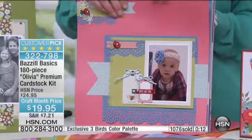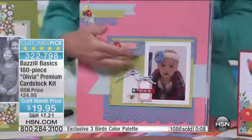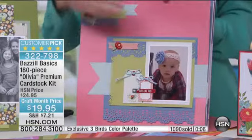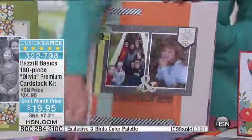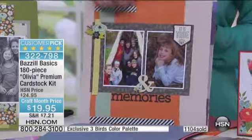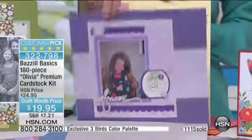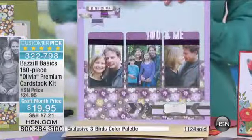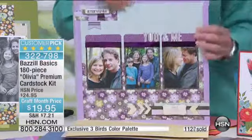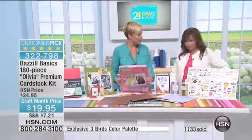Thank you for already making this a customer pick. We're going to go through some of these pages and get you inspired. This is actually Olivia — this is who it's named after. You can see what great layering you can get from this, with great colors and great textures coming through in your papers. We're wrapping it up — over 1,100 gone. Thank you very much. We'll get it to you as soon as we hear from you. Thank you so much — it's always great to be with you.